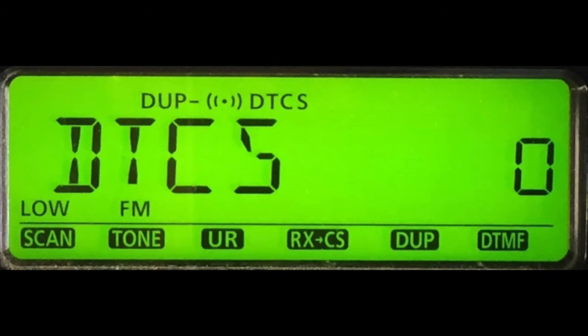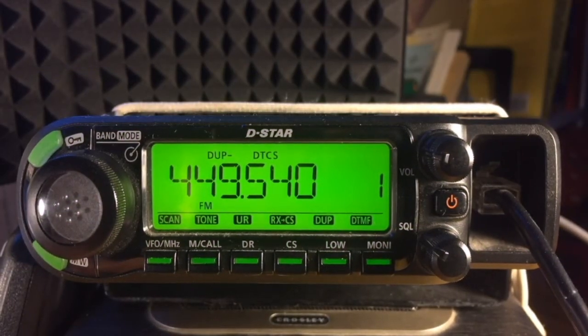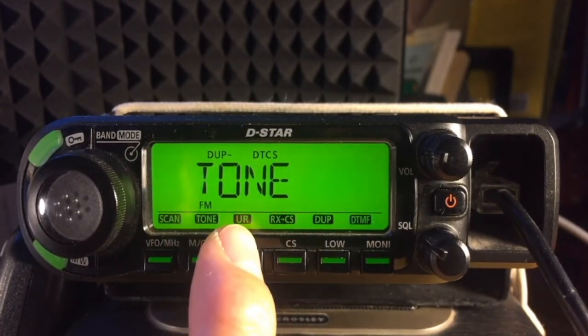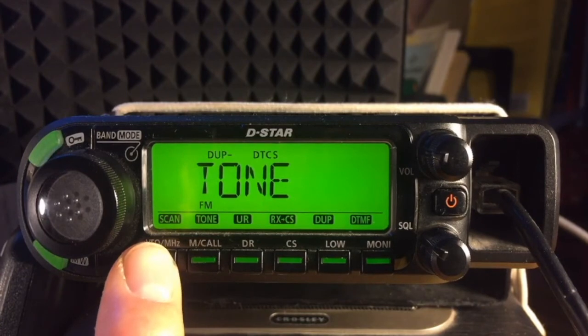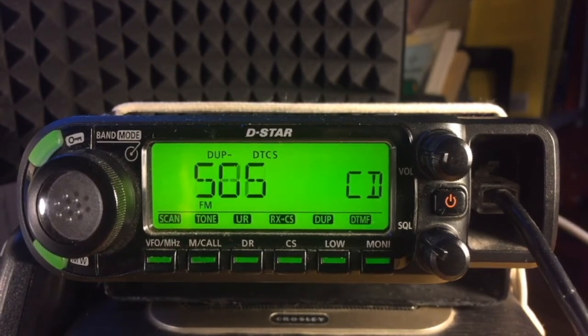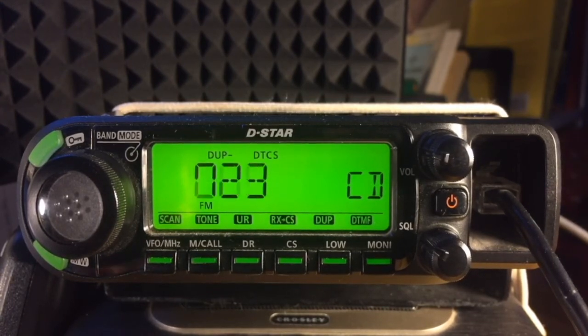Selecting DTCS with the alert symbol will still scan, but for now it's less complicated if you select the plain DTCS. Now we can scan this frequency for any transmitted DTCS tones. Long press VFO to select scan mode — it's still on Tone — so tap VFO to start scanning. The display indicates CD, meaning it's scanning each of the DTCS digital codes in turn. The scan would pause if it receives a transmitted tone signal on this frequency.